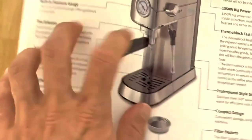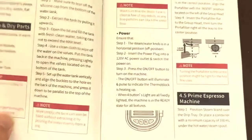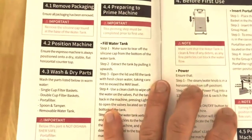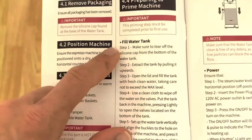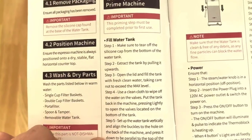In terms of espresso quality, this machine delivers excellent results. The espresso shots are flavorful and well-balanced. The machine accommodates both ground coffee and ESE pods, giving you flexibility in your choice of coffee. The drip tray is easy to remove and clean, preventing any mess or overflow during the brewing process.